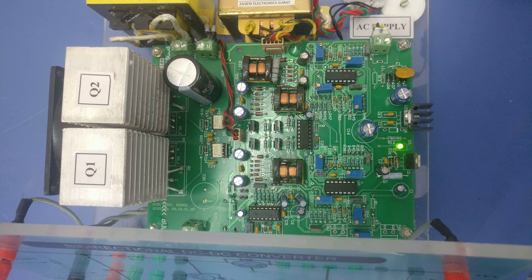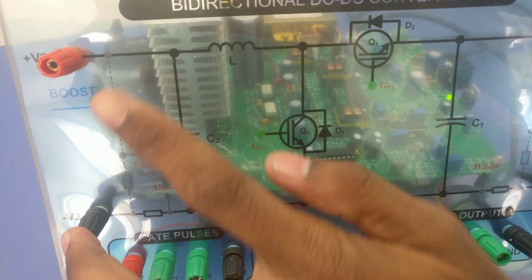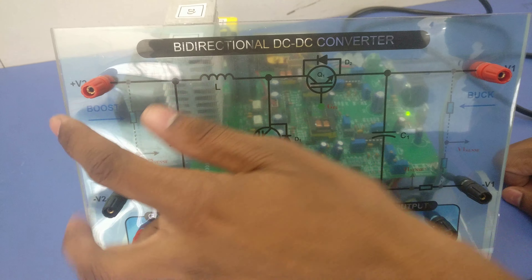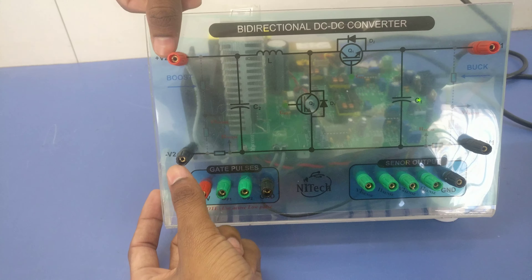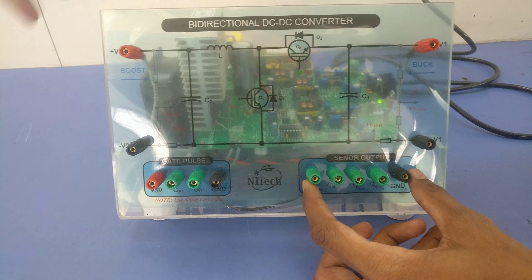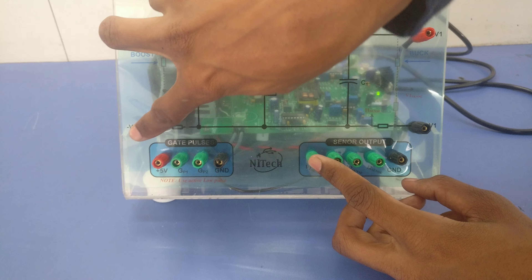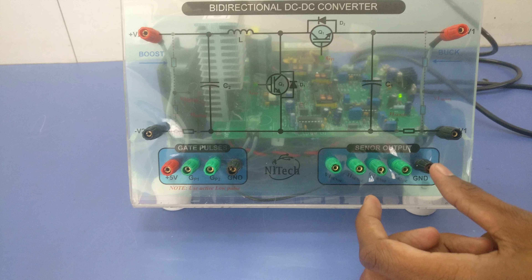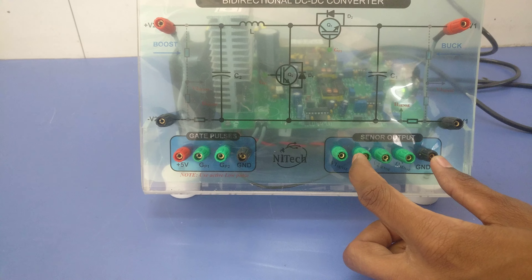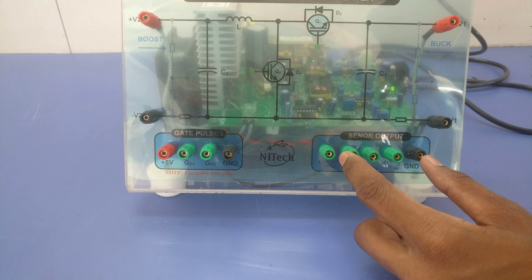I have calibrated the boost operation voltage: when I apply 60V at the V2 terminal for boost mode operation, I will sense that 60V as a 0 to 3V signal at the output. When 60V is connected at the V2 terminal, I will get 0 to 3V at the output with respect to ground, because I have calibrated it accordingly.